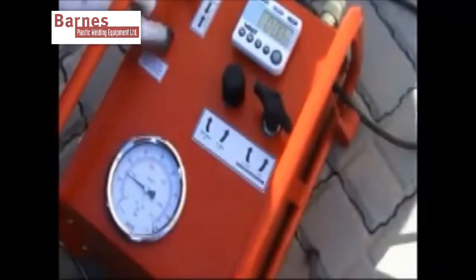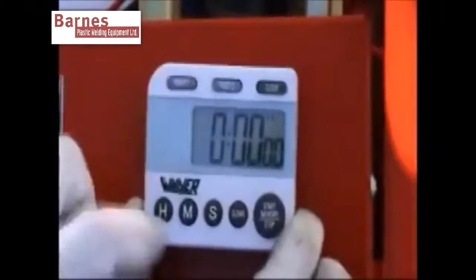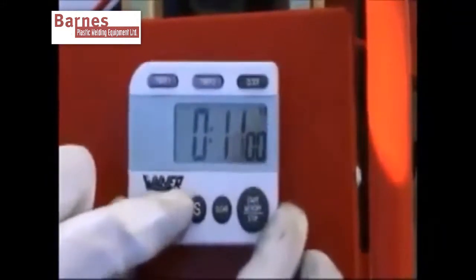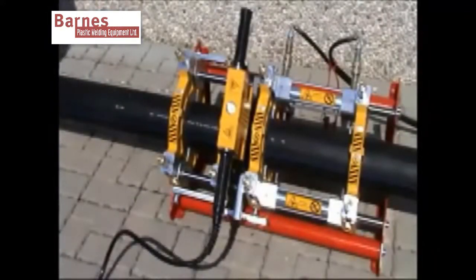Once you have a visual check of the bead, you will drop the pipe pressure to the soak time. Set the timer. Once you've set this, wait for the time to elapse and the alarm to go off.